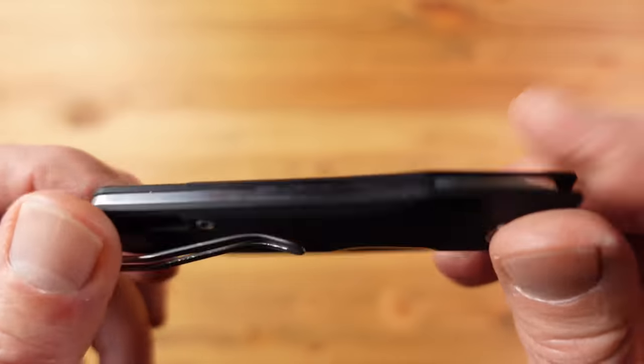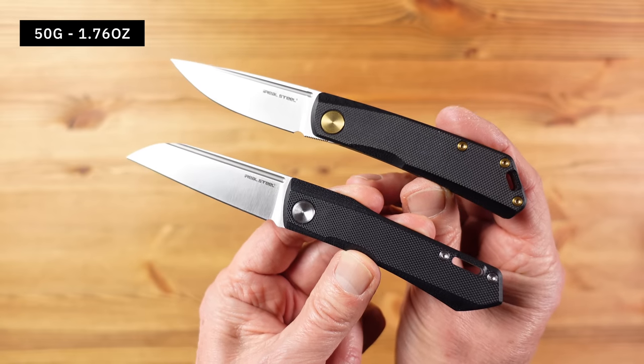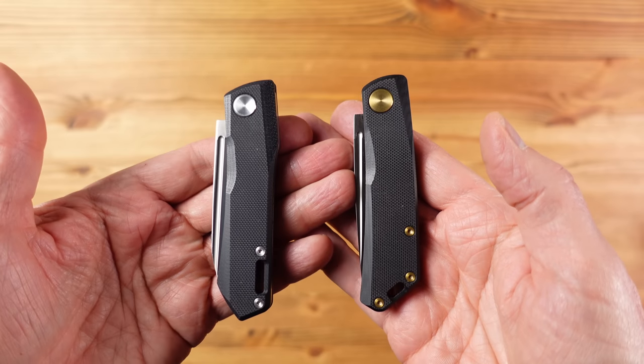We have G10 scales with contouring and the blade has a very firm half stop — or in this knife it's more like a third of the way stop — and that brings with it a little bit of extra safety. Both knives weigh 50 grams which is very light, and the price is also the same for both. So the question for me is will the Solis be replacing my Luna, and for me the answer is no.